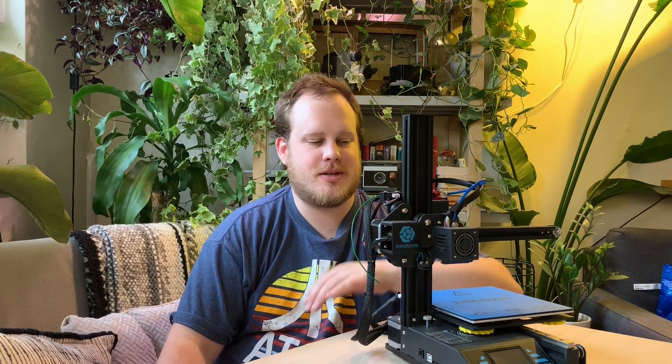This is Aaron from Sibling Rivalry and today I'm going to be doing a follow-up video on the King Rune 3D printer.